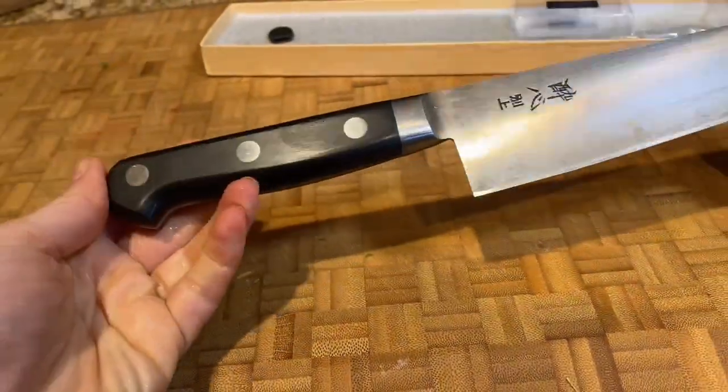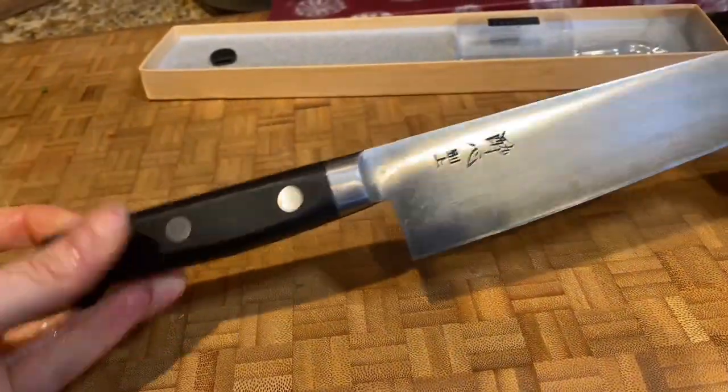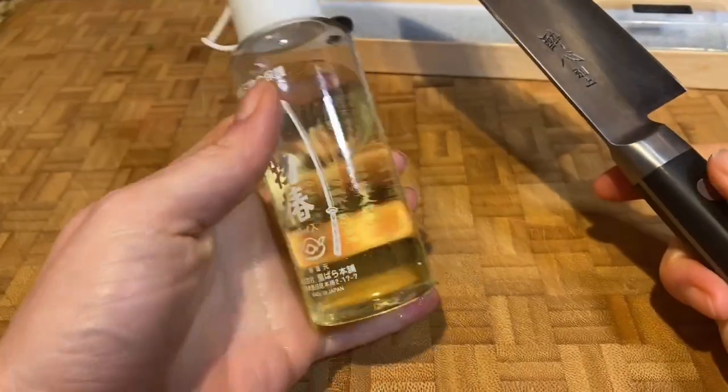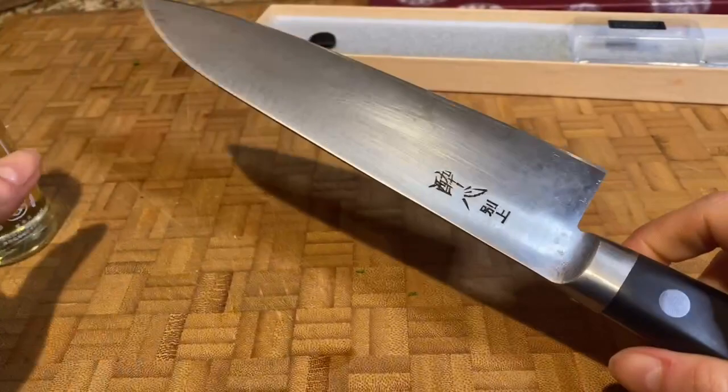If you invested in a really nice carbon knife, you have to also invest in taking care of it so it doesn't rust. It's not stainless steel, so make sure you get some knife oil.